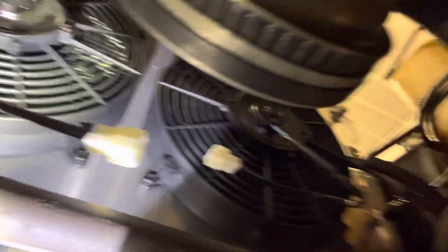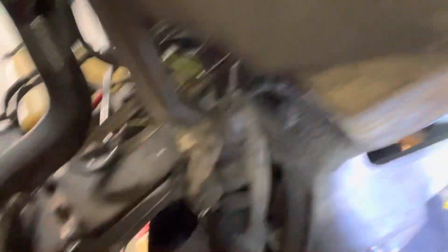I gotta run the power wires for the fans and run the relay over this way. This is the final step before we put the liquids in. But this debacle — I think it's time to just start cutting stuff out and re-route.